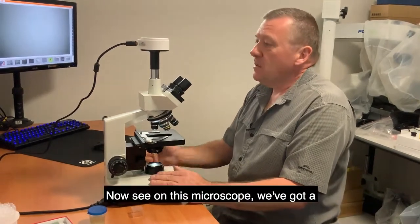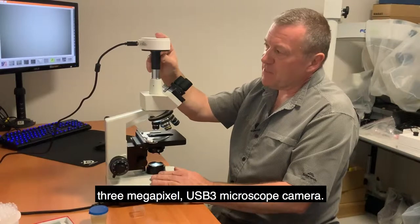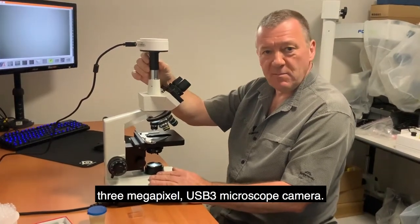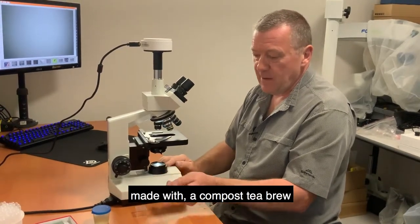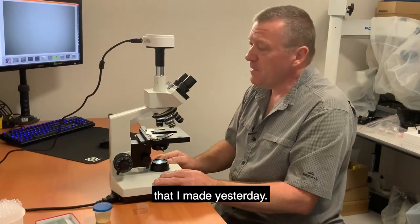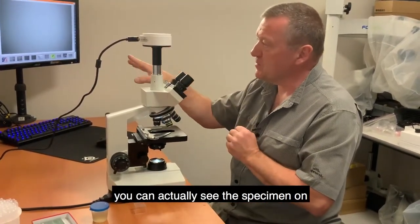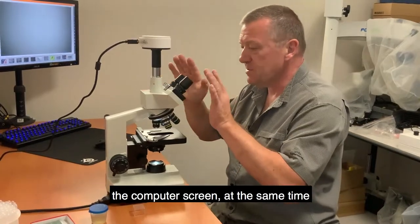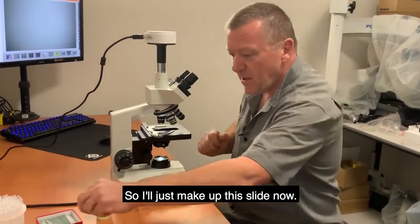On this microscope we have a three megapixel USB3 microscope camera. I'm going to prepare a microscope slide made with a compost tea brew that I made yesterday, and I'll demonstrate how you can see the specimen on the computer screen at the same time as looking down the eyepieces.